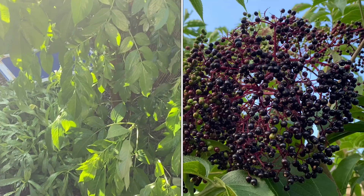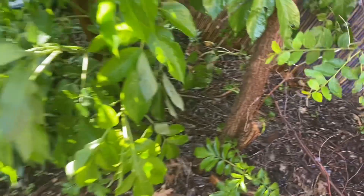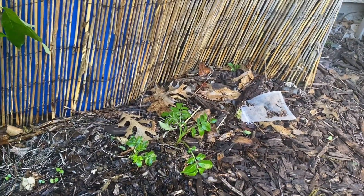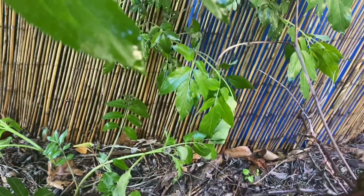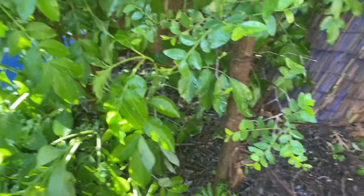What I want to share first about this is that it is now putting out small elderberry plants. I am going to dig these up — this one, this one, and there is one right behind there — and strategically place them where I want them to be. This is a first for me: having fruit trees self-seed on their own.